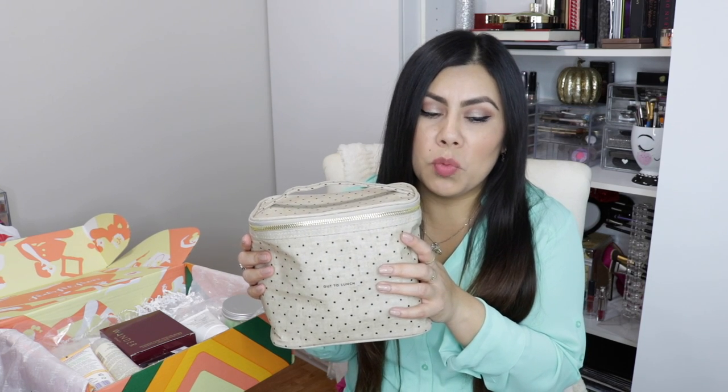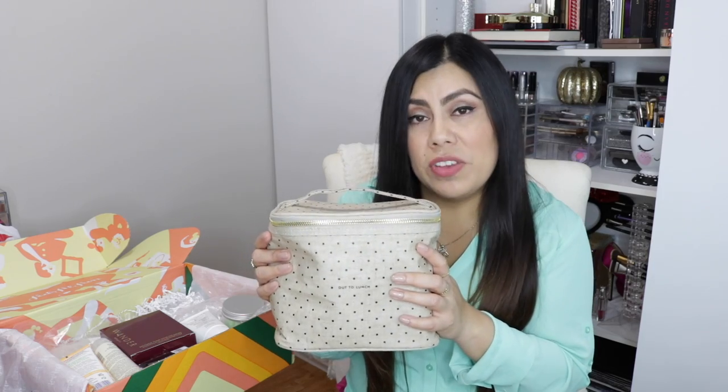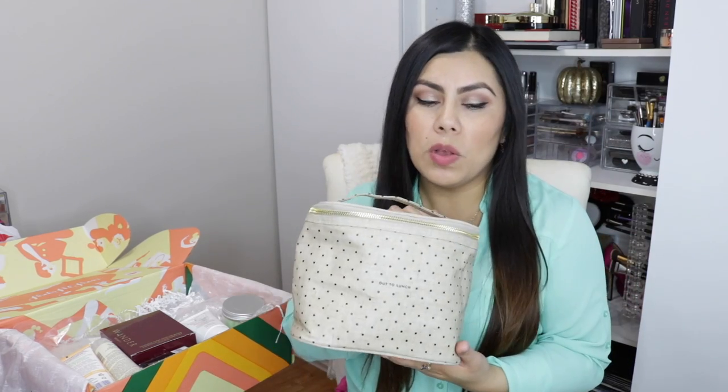I've used it probably three times now. It's cute and definitely fashionable — great for work. I will say it is kind of small, so you have to pick your containers carefully. If you're taking a sandwich, a snack, and a water bottle, yes that can fit, but if you're doing meal prep with containers this won't really work. It's very cute for a light lunch day. This was also something I chose when customizing my box.